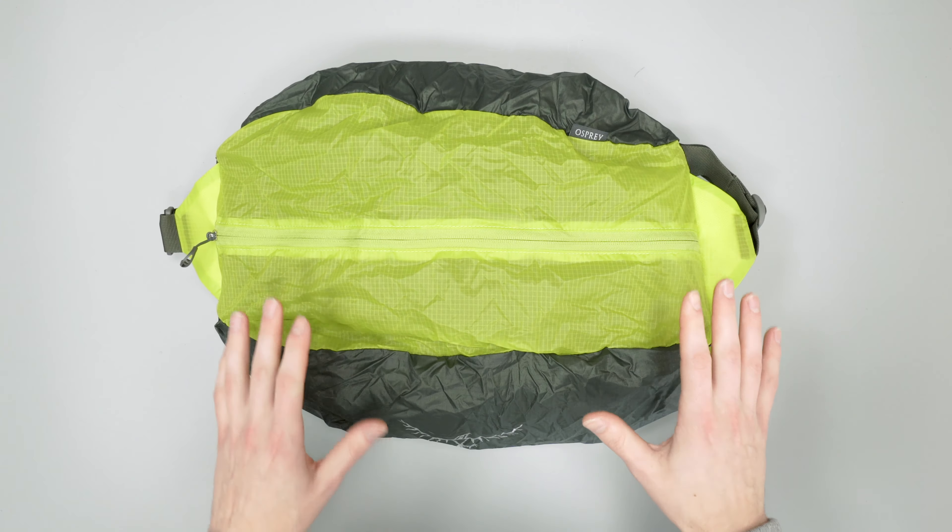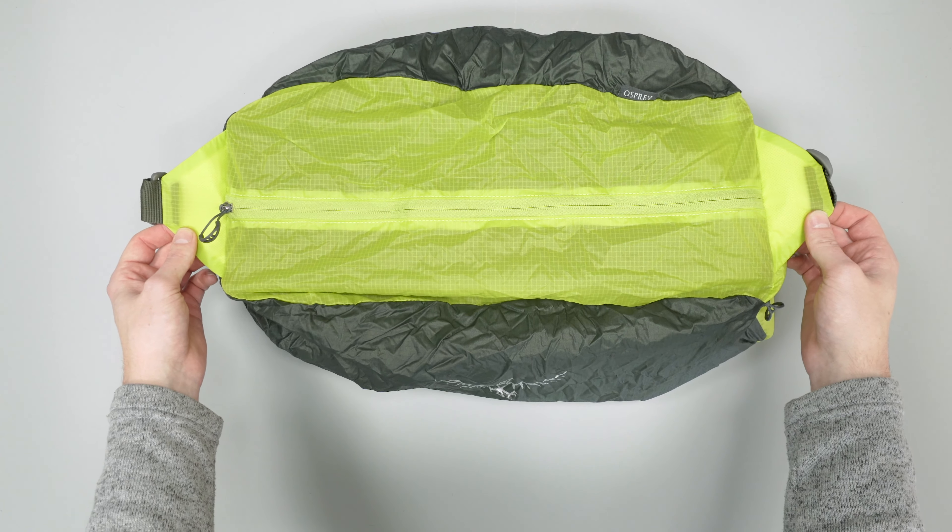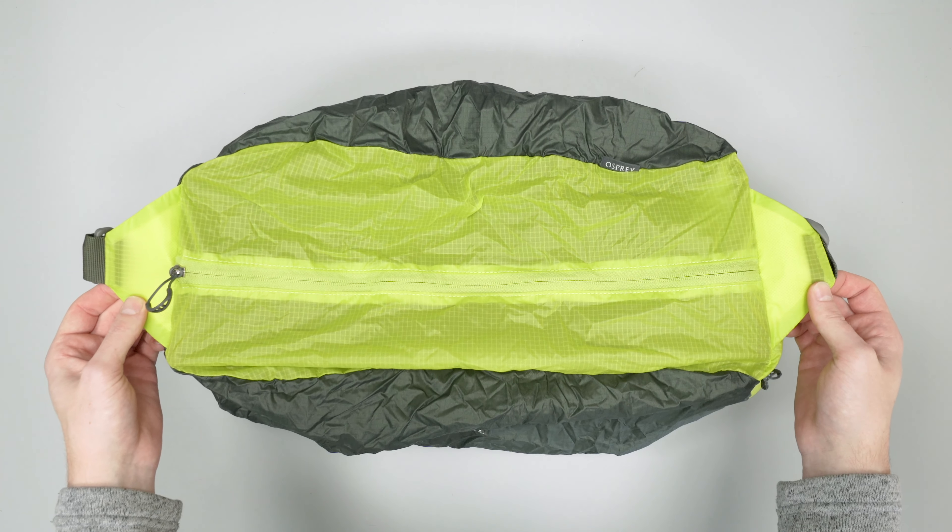So there you have it — that was our quick look review of the Osprey Ultralight Stuff Duffel. For more information and the best buying options, head on over to packhacker.com. And if you'd like to see more in-depth reviews and broader Pack Hacker content, make sure to check out our main channel too.